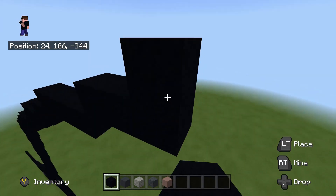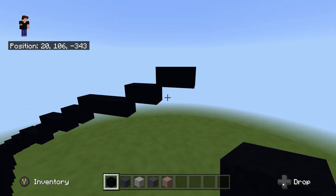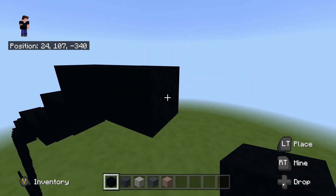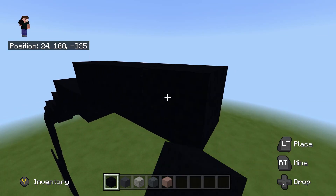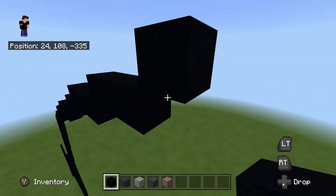Then another upright diagonal and place one to the right. Do another upright diagonal, place another one to the right. Then do another upright diagonal and place three to the right, then another upright diagonal and place two to the right. Then another upright diagonal, and place another two to the right.